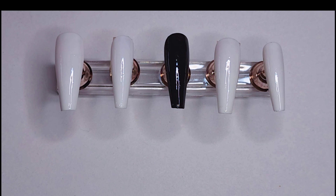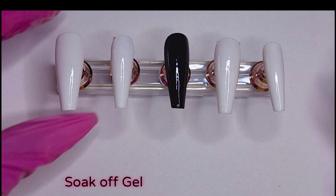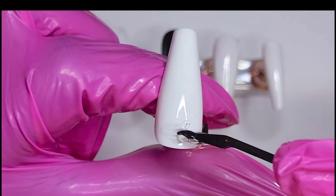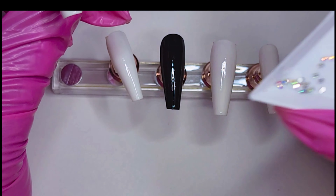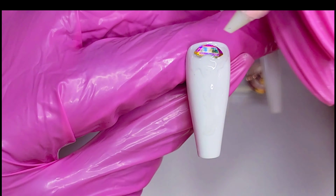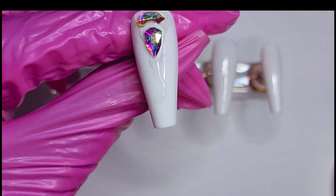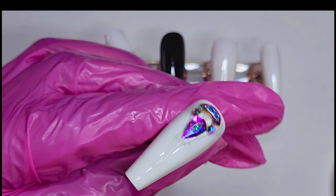Now we're gonna start applying silk gel — that's what I use for applying my stones. I'll be applying my rhinestones; I got those from Amazon also. Some of my gemstones I also got from Michaels. As you can see, I have all these from Amazon — I will leave the link below so you can get your own.